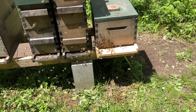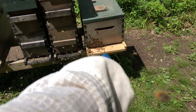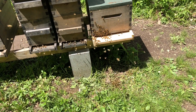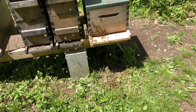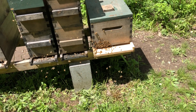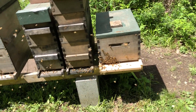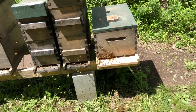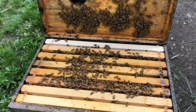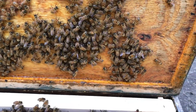I'm going to have to thin these out — I need to sell some colonies. I'll get a reducer on that entrance, let them settle down for a bit, and tomorrow morning I'll go in there and make sure the queen's in there. All should be well. I'm going to go looking for the queen just to make sure, since I made that minor mistake.